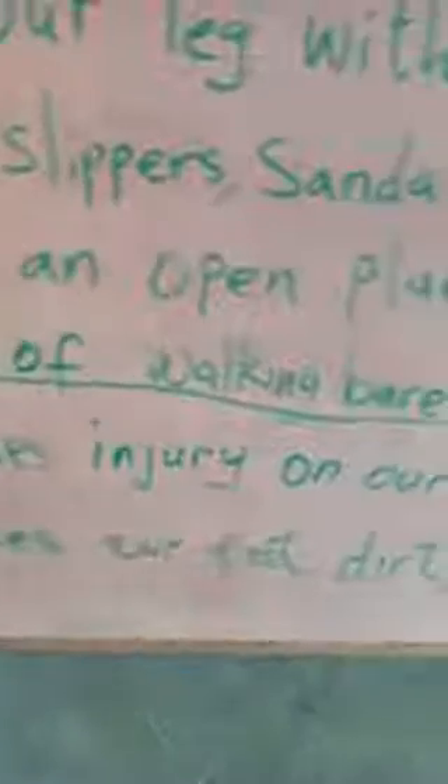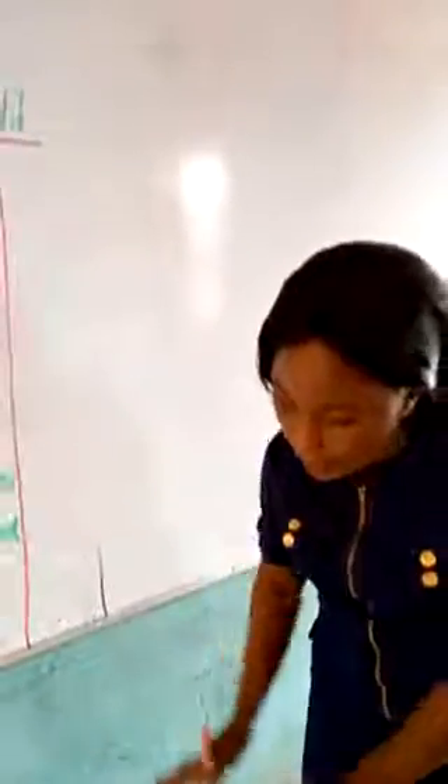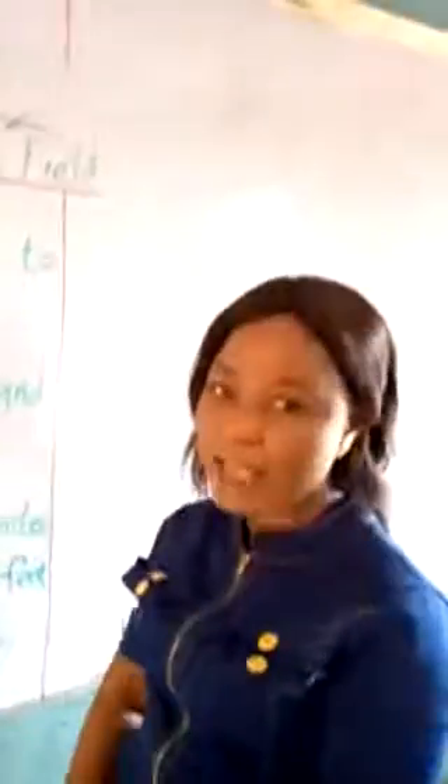Number two: it makes our feet dirty. When you walk barefooted, your legs will be dirty. The dust and everything will be on your leg. The reason why we put on slippers or shoes is to keep our legs clean always and not to have any injury. Also, if you are walking barefooted and there is a broken bottle or broken glass on the floor, you will step on it without knowing. When you have your sandals or shoes on, when you step on a broken bottle, it will not enter your leg — it will be stopped by the shoe or sandals.